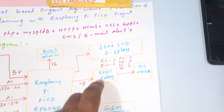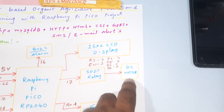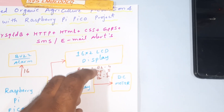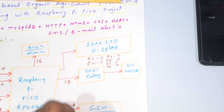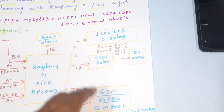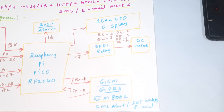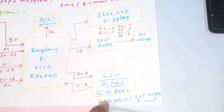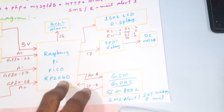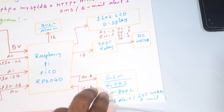We are also using one alarm, one SPDT relay, and one small motor. We are using a 16x2 LCD display connected to RS, Enable, D4, D5, D6, D7 on GPIO pins 2 through 7. GPIO 16 is for the alarm, GPIO 17 for the button relay coil. The GSM SIM800L module is connected to RX1 and TX0.